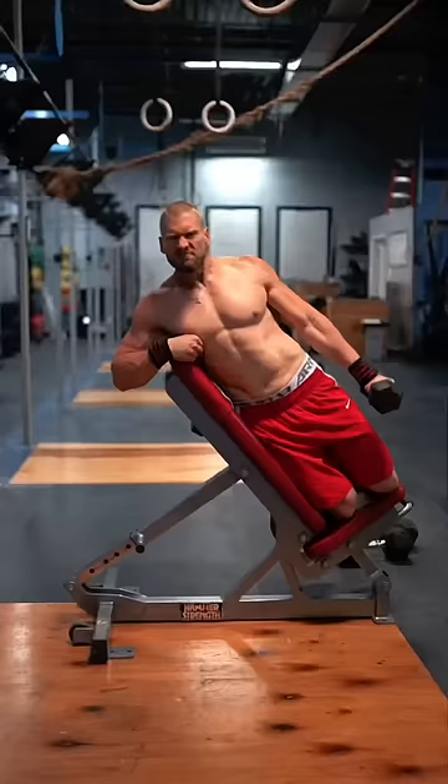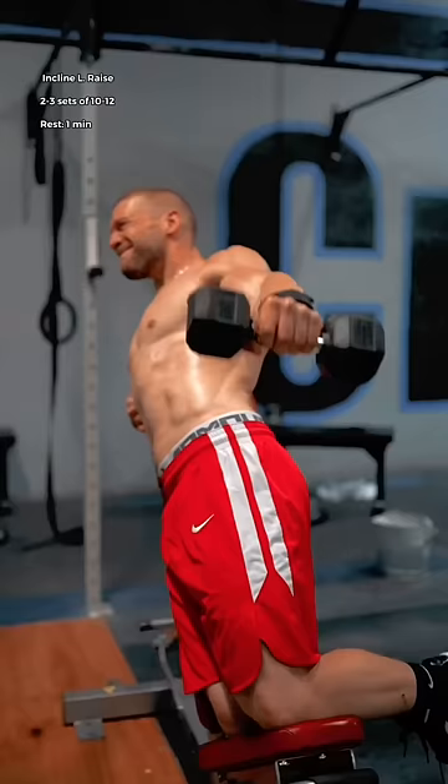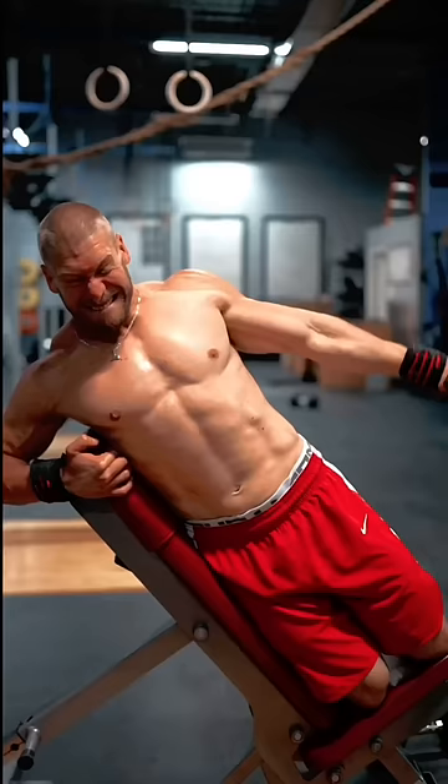The incline lateral raise: force your fist away from you, keeping your arms straight and in line with the body. Imagine you're softly laying the dumbbell down on your legs and wedging it up with your shoulder.